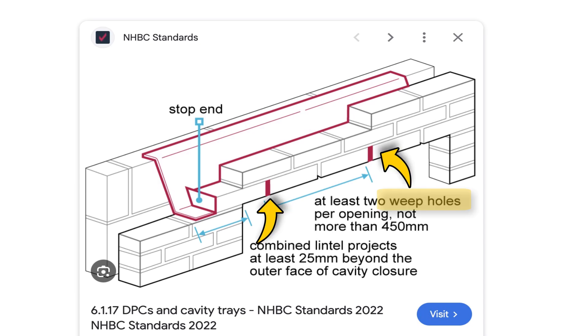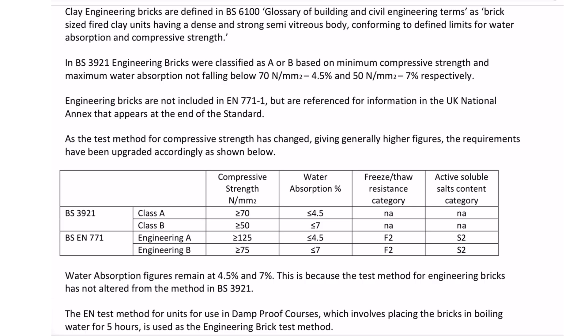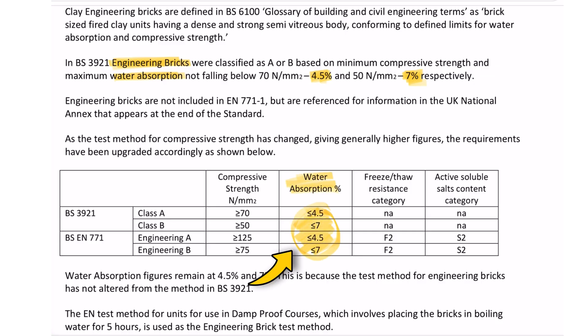This is the guidance from the NHBC — the folks that underwrite the 10-year warranties for housing. Some experts argue engineering and super-dense bricks don't allow any water in, so you don't need to bother. They claim no water gets through the outer leaf, the same argument for builders telling me a cavity tray isn't needed at an abutment. But the majority of housing is constructed with porous non-engineering brick anyway, and even dense brick is still porous.